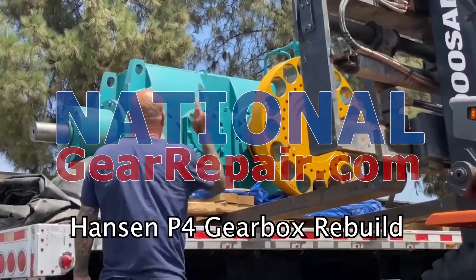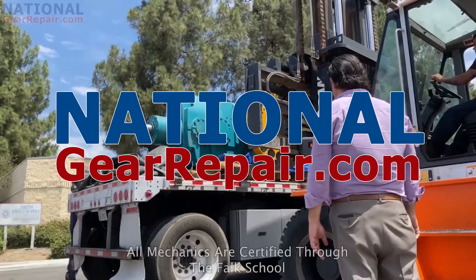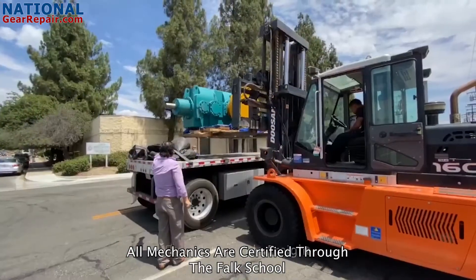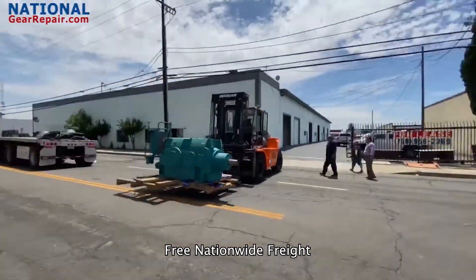Thanks again for stopping by and checking out our content here at National Gear Repair. We are a comprehensive industrial remanufacturing center focusing on repair and remanufacturing of Hansen gearboxes. We work on all brands of gearboxes and pumps.